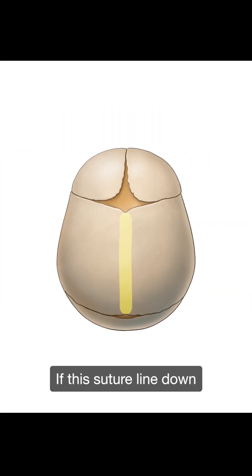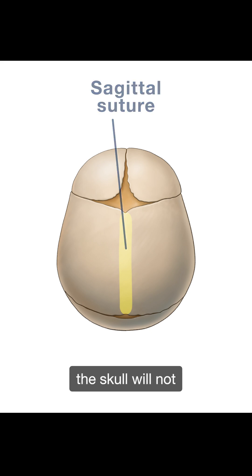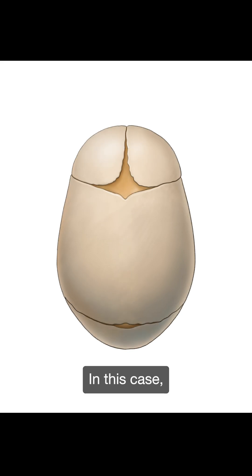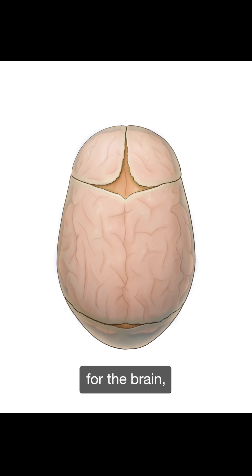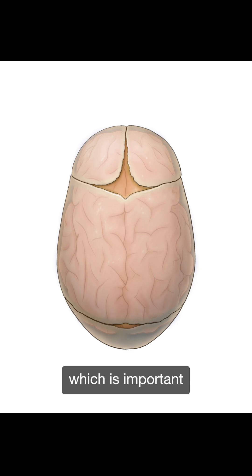If this suture line down the middle of the skull, called the sagittal suture, is missing, the skull will not be able to grow sideways and will become elongated. In this case, surgery is recommended because there may not be enough room for the brain, and in order to make a more normal head shape, which is important for social interaction in kids and adults.